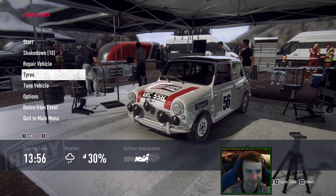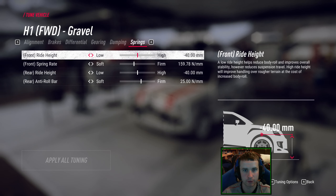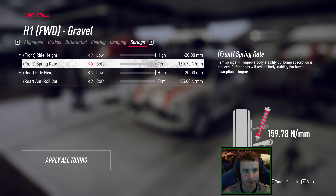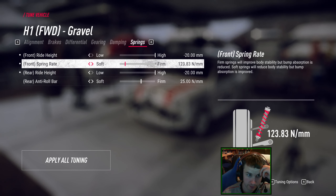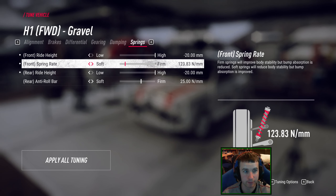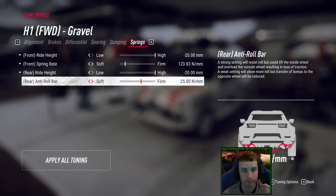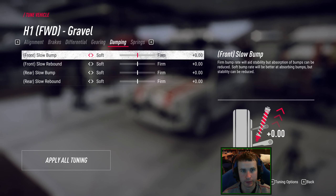One stage, so we'll go soft and we won't take a spare. Tune the vehicle. Had a quick look at Skyrex's stuff again. We'll go very high on the ride height, and we can go very soft on the springs because it isn't huge jumps, it's just little bumps. T-roll bar — I'll keep that rear firm. Try and get more turn in. Hopefully. I think that's how it works.